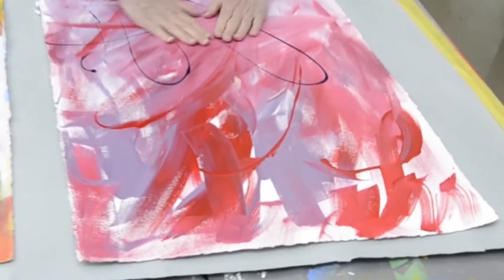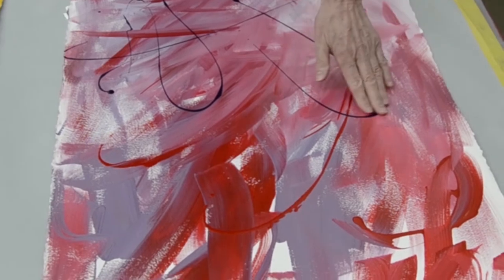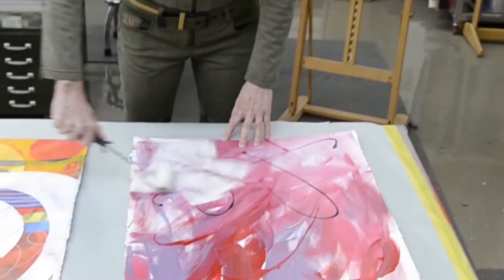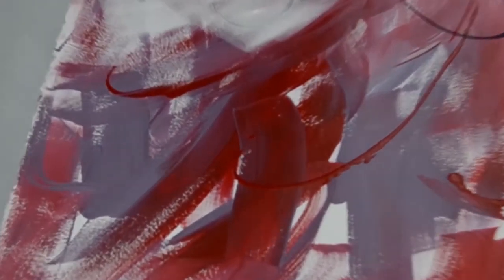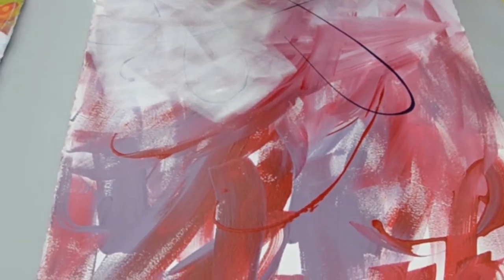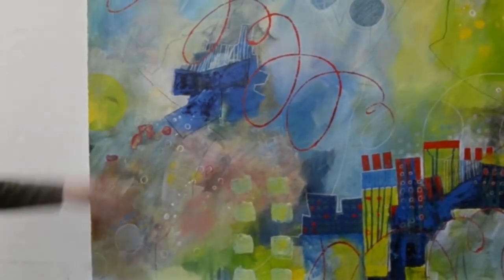This particular one is the first layer of paint — I just started this last night to show you how you can cover it. When this dries, I can sand it down and these lines will show through. A lot of my paintings have sanding. This had a layer of blue on top, and I sanded it down to make some of the lighter blue shine through. I do a lot of sanding, then repainting, and sanding and repainting.